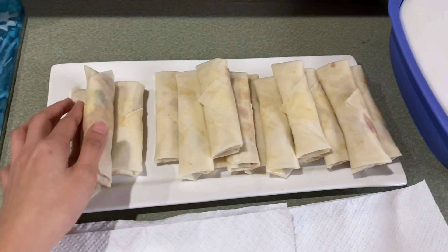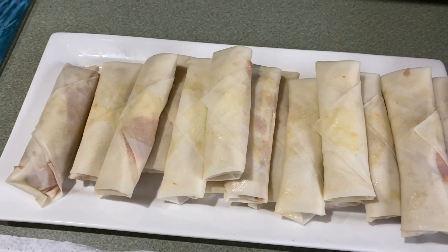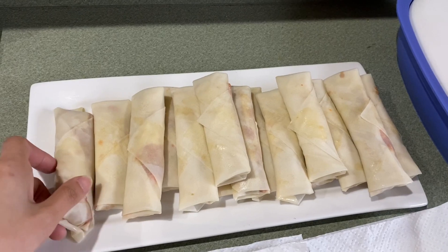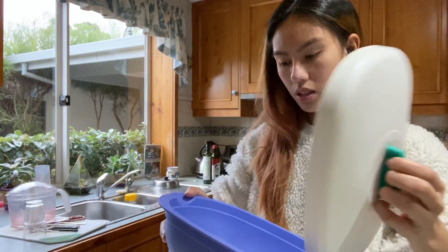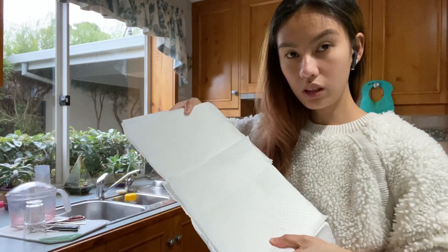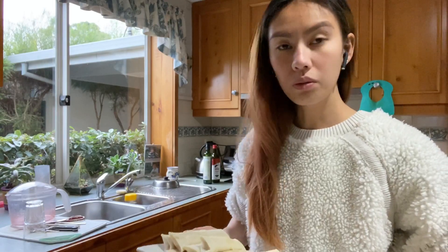Okay guys, I'm done wrapping! I'm not going to cook it yet since it's only 3:45 and we leave at 5. I'll cook it right before we go so it's still fresh. After frying, I'll place them here on paper towel to absorb the oil. I made quite a lot — I think this will be enough since there are 6 of us: 3 couples plus Harley.